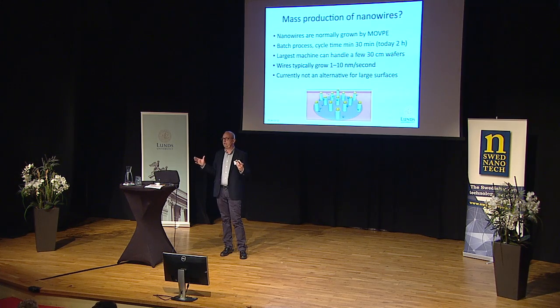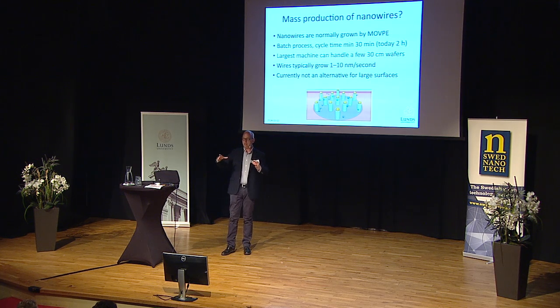And that's a cycle time of at least 30 minutes. If you do it really well, you might be able to do it in 30 minutes. Today, it's typically two hours cycle time. The largest machines today can handle maybe a handful of wafers 30 centimeters large. We don't have any of those machines at our lab — we grow maximum this size wafers. So currently, that's really not an alternative for large surfaces.